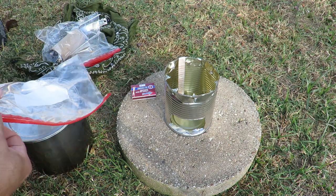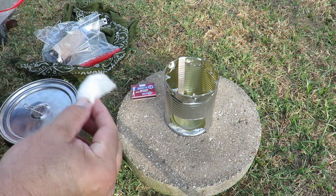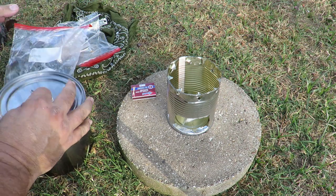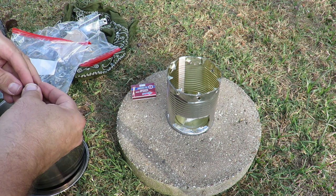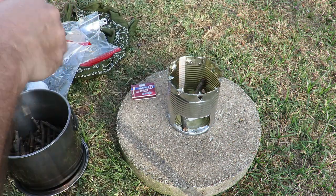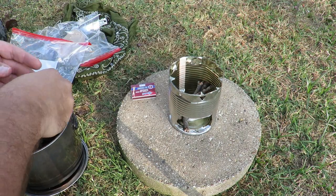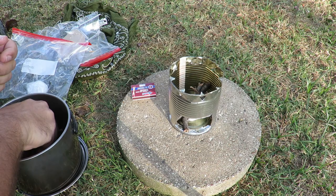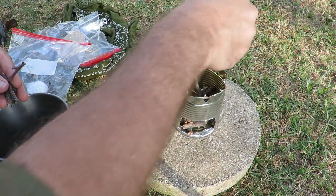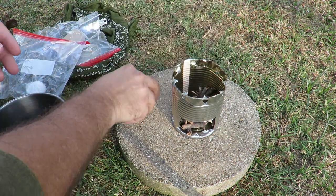Let's take our cotton ball — got another one just in case. I've already found a little bit of wood. Put this over the cotton ball. I broke these up as tiny as I could.